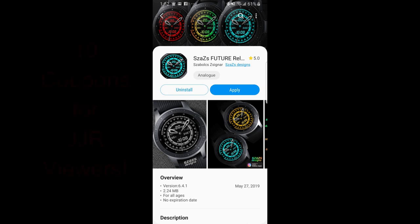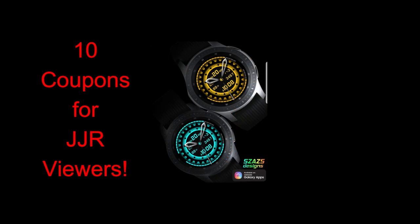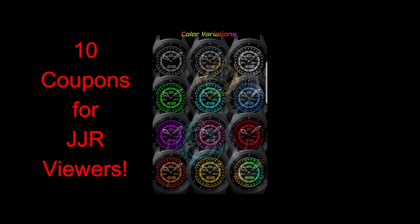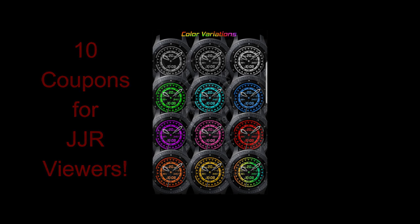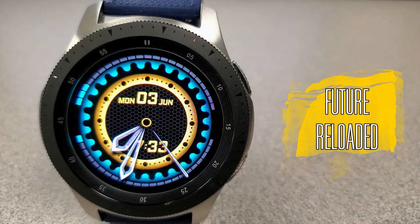Hey again all, welcome back to Jibber Jab Reviews. I hope you're all enjoying your day no matter where in the world you're tuning in from, and you're ready to check out the newest watch face from our friends at Sazaz and enter our giveaway contest for a chance to win one of 10 coupons. To participate, just leave a comment below and I'll randomly select 10 winners and reply to let them know how they can get the code.